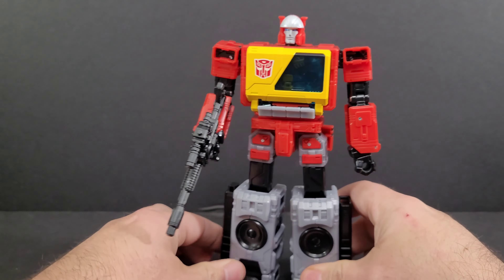The problem with the waist swivel is that I'm going to constantly hit the eject button when I'm trying to pose him. But I won't argue about it because that is G1-accurate. As an accessory, Blaster comes with his blaster gun.